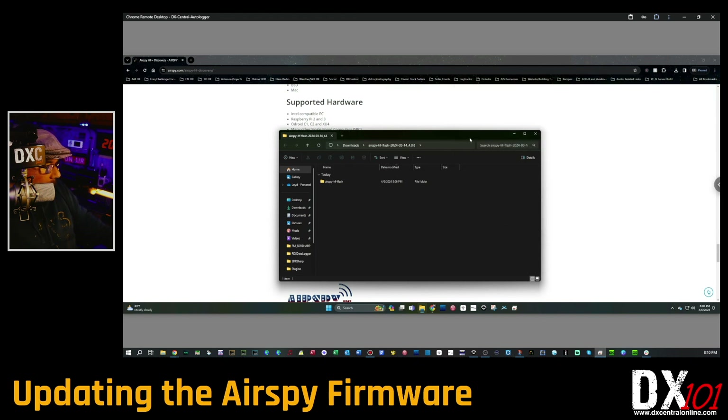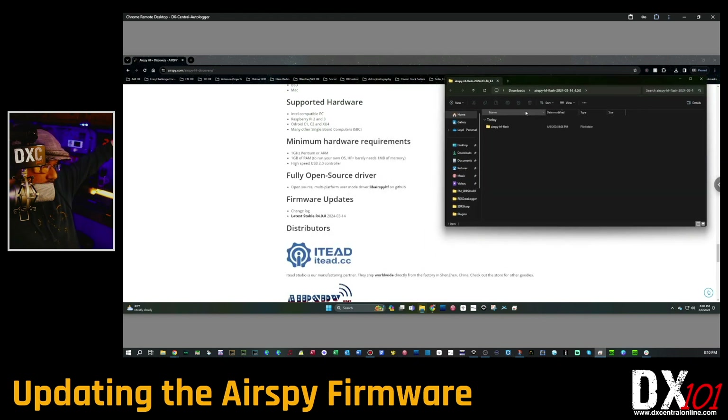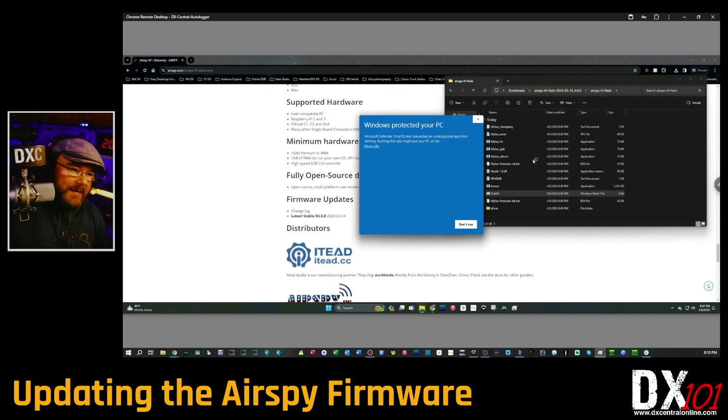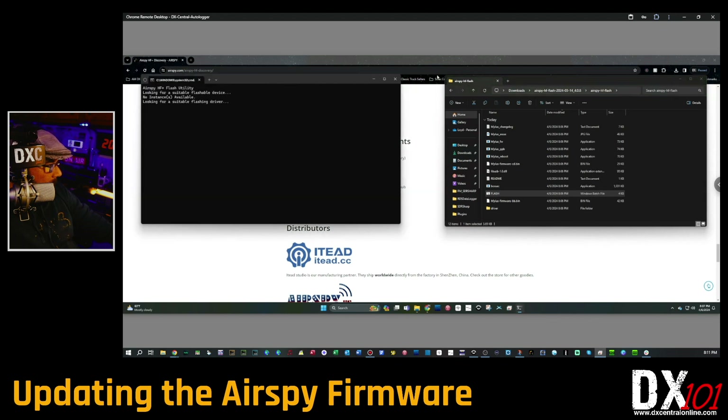Now that you've extracted the folder out of the zip file, go back into it. Click on 'airspy_hf_flash' and find the flash Windows batch file again. Double-click it. If it still gives you 'extract or run,' you've opened the wrong one — make sure you extracted it first. When you open the correct extracted version, Windows may show a security warning. Don't freak out — click 'More Info' and then 'Run Anyway.'